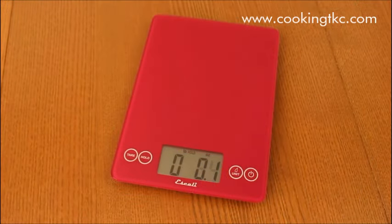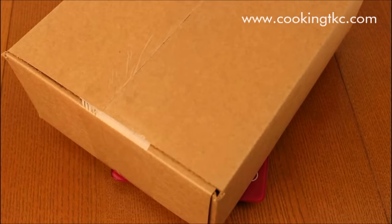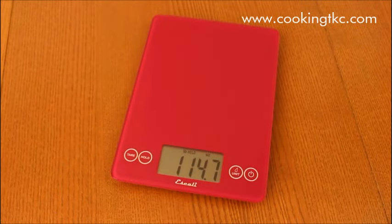If you want to weigh an item that blocks your view of the display, press the hold button before placing it on the scale. When you hear the beep, you may take the item off the scale. The weight will now hold on display for you to see.